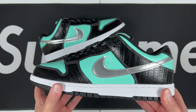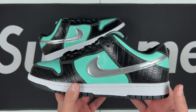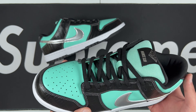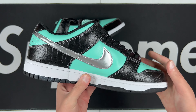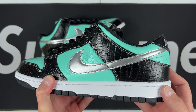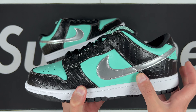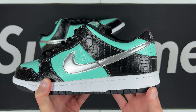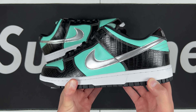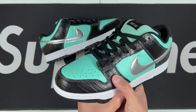This is the PK 5.0 batch — they claim retail materials, and the quality on these does feel really good. You've got two different leather panels: a croc print and the nice Tiffany blue. Both of those feel really nice. The croc print looks and feels really great — overall consistency of the print, no dull marks or misaligned croc patterns.